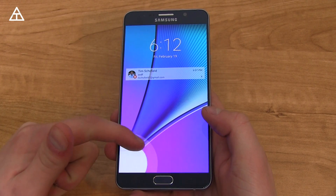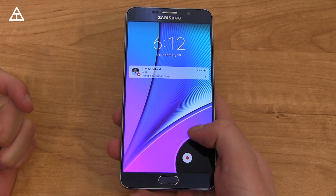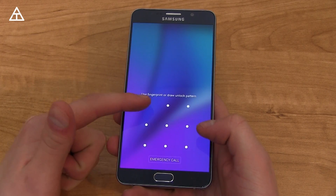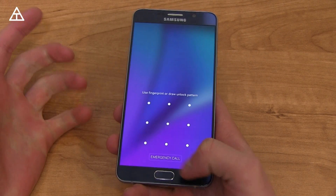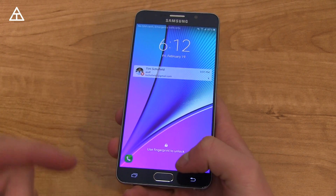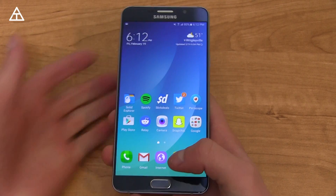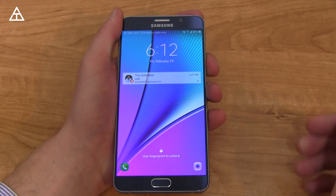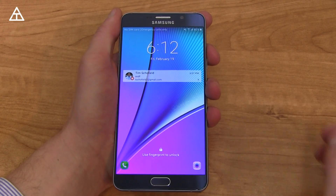The lock screen has changed a little bit. The icons in the bottom left and bottom right got a bit of an updated theme to them. Also swiping up, you can now use Pattern — I don't believe that was an option before when you had a fingerprint lock. You can add a pattern instead of a password. Speaking of that fingerprint lock, it is very quick — maybe a little bit quicker than it was on Lollipop.